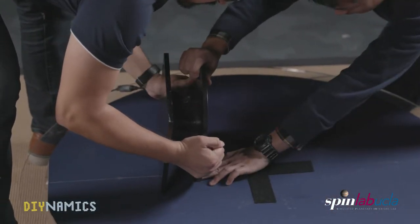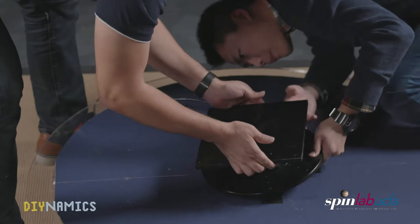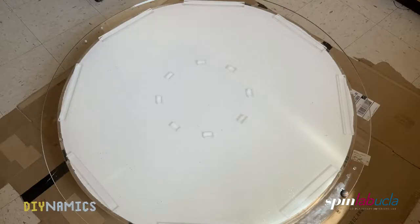Alternatively, in another version of the tank, we have attached acrylic blocks to the bottom. This results not only in a more stable setup, but also in an always perfectly centered tank.